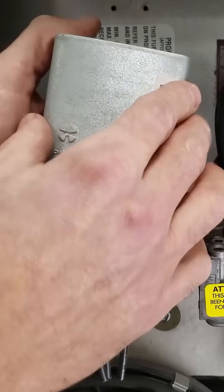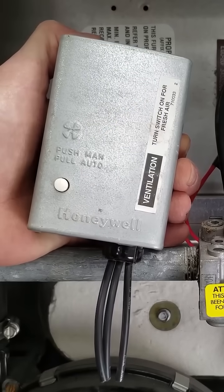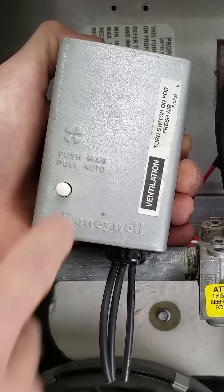I want to take you in for an up-close view of this, but first I just want to show you — some of these have a push for manual. If that's pushed in, then the blower motor is just going to continue to run, and if you pull it out, that's what's going to keep it on auto.